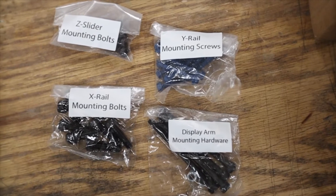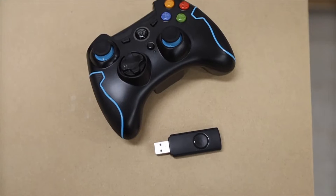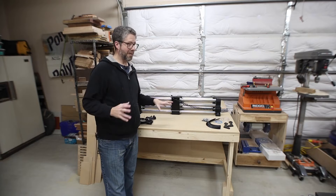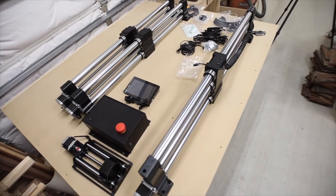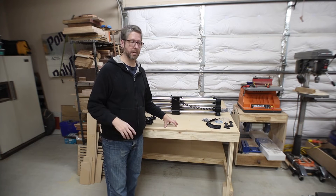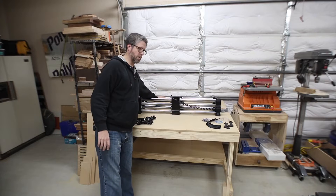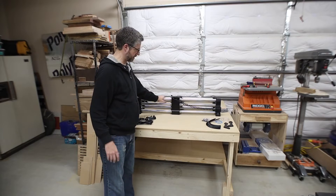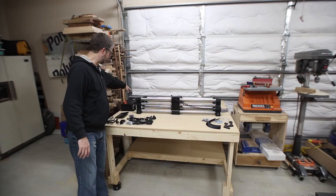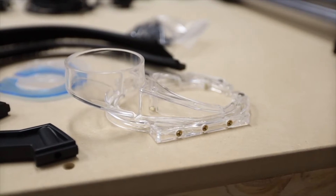Overall, everything was labeled very well and easy to understand. There are really only four packs of hardware for the entire assembly. I ended up picking up the auxiliary controller and I'm glad I did. There were three boxes total — very simple to unbox. I've got all the electronics, a few cords, the two main side rails, the cross rail that holds the gantry, the control box, and the dust boot components.